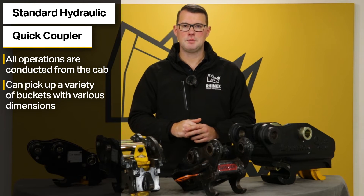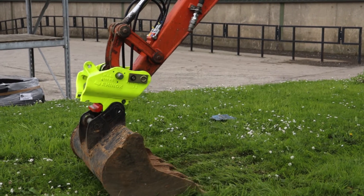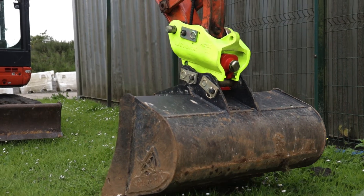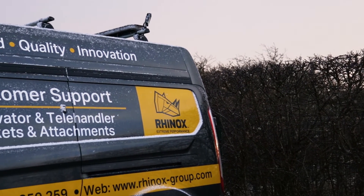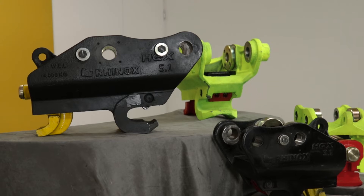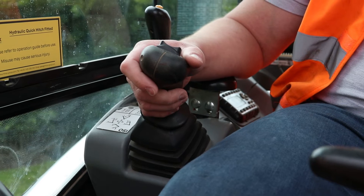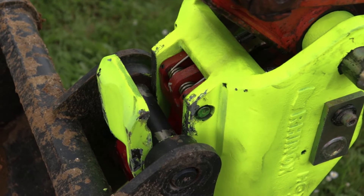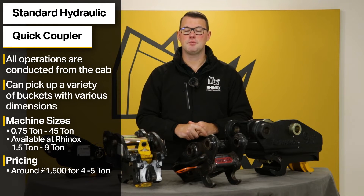The main physical downside of the hydraulic quick coupler is the knowledge required to install it. Generally this isn't a problem on a new machine with a dealer, but can be an issue when retrofitting to an existing machine, as it requires piping in and wiring in the electrics to fully operate the hitch from the cab. However, there are many technicians and services available to assist you with fitting. The benefits are really endless. These are available from 0.75 all the way up to 45 tonne machines, though they are not cheap — typically three to four times the price of a standard manual hitch. On a four to five tonne excavator these range from around £1,500 including a fitting kit.